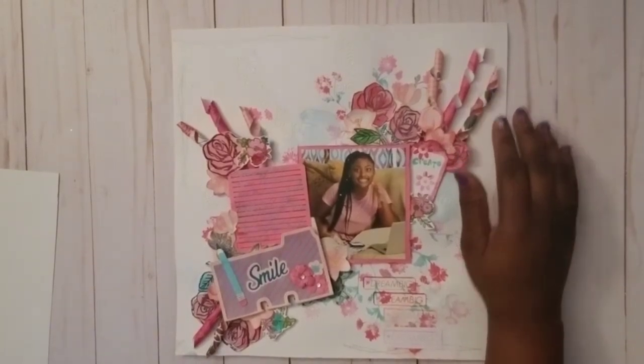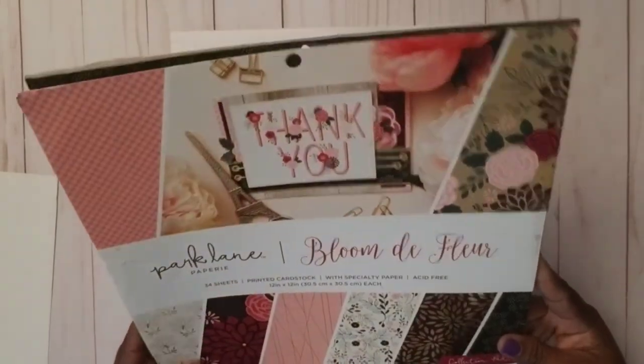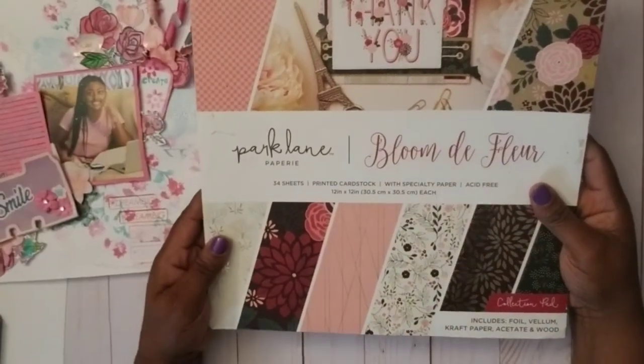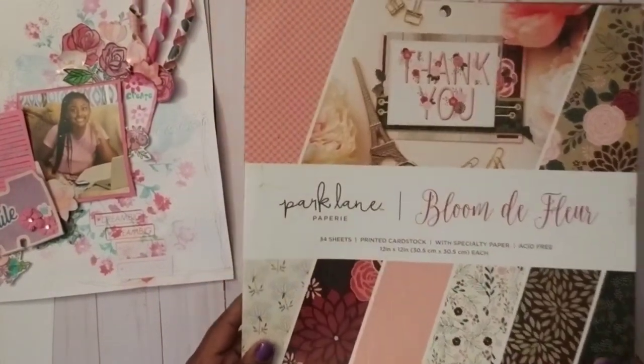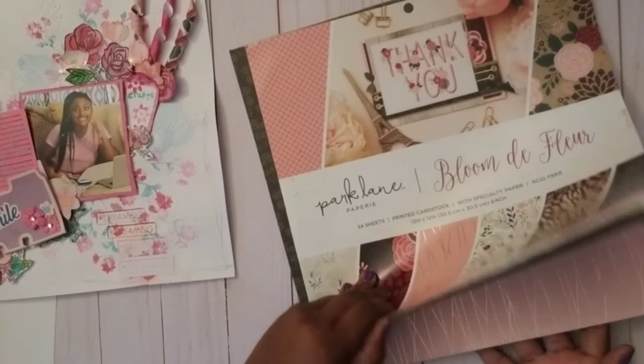The paper pack I used was Park Lane Blooms de Fleur — I think that came from Joann's. I purchased this around 2020 or 2021 and I just absolutely love it. Look at all those papers — just beautiful. I've used probably a lot of the papers in here already.